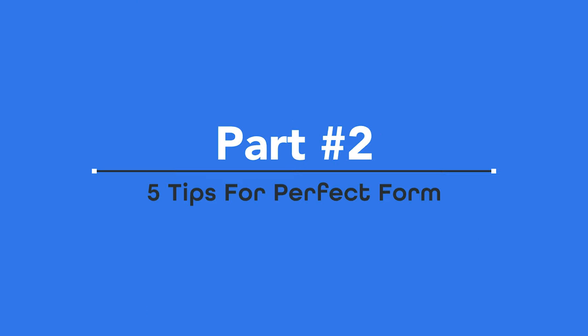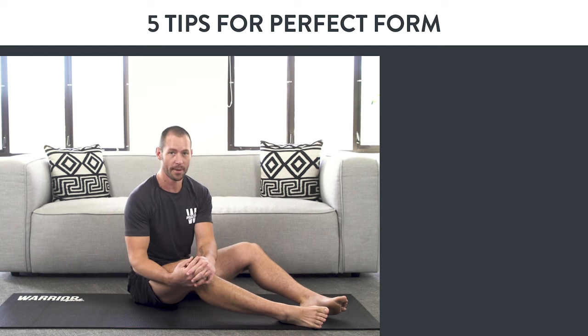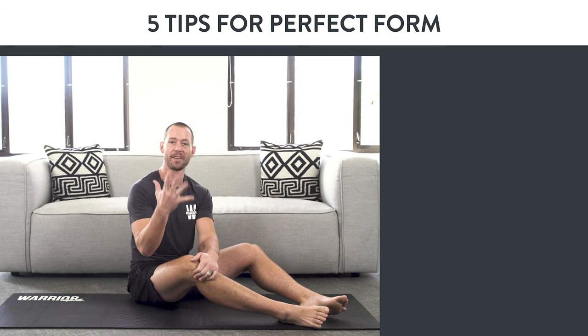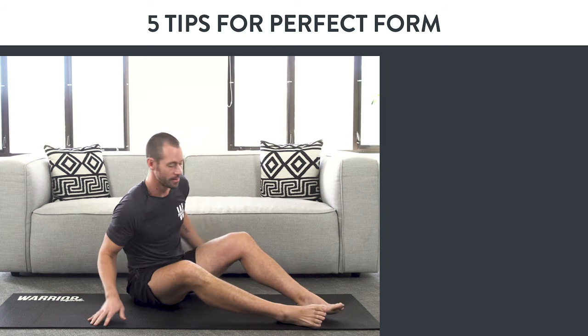Part two: five tips for perfect form. Now I'm going to show you how to do the glute bridge with perfect form. I'm going to show you five key things to focus on to make sure you know how to do the glute bridge correctly.